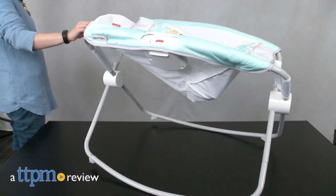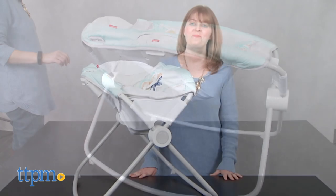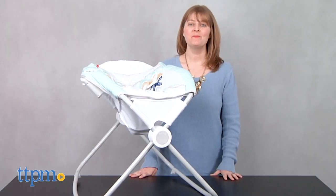Whether it's naptime or nighttime, baby will love sleeping in this. Hi, I'm Laurie from TTPM, here with the classic Fisher-Price Rock and Play Sleeper.